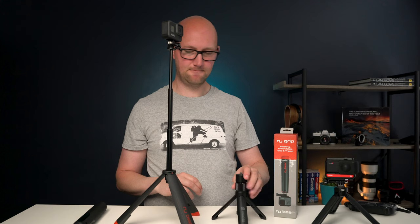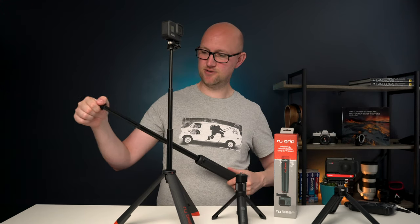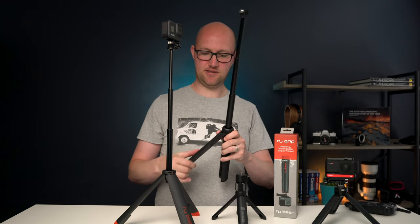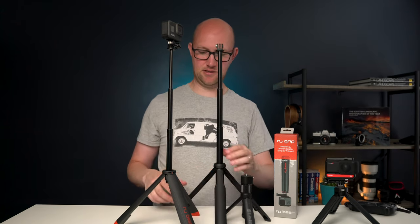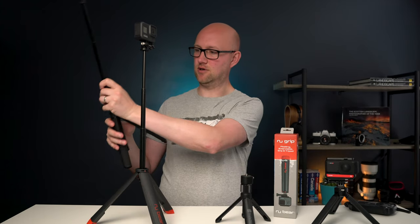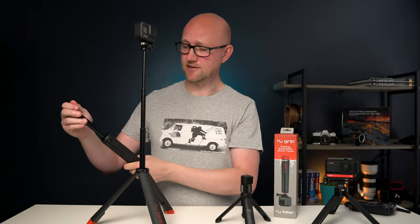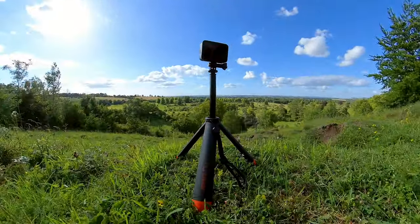Whereas you put something on the GoPro Max Grip and it's easily going to fall over. What's nice is the Max Grip from GoPro is a similar height but the diameter of the tripod is a little bit less, so this just gives you that extra confidence it's not going to fall over. I used it for a couple of time lapses in windy conditions and it didn't fall over even when it was fully extended.